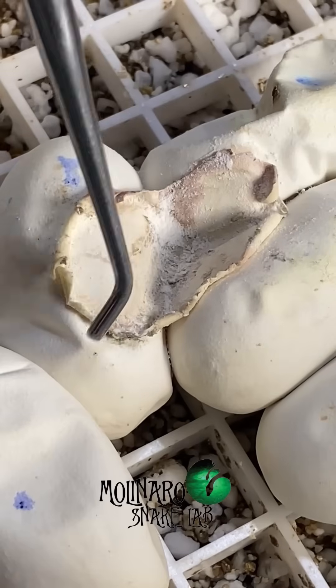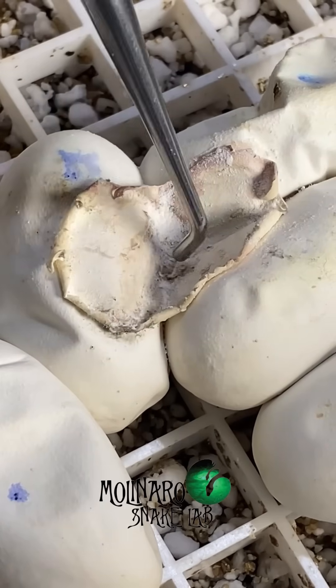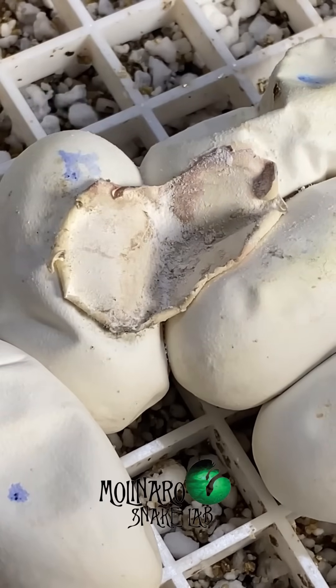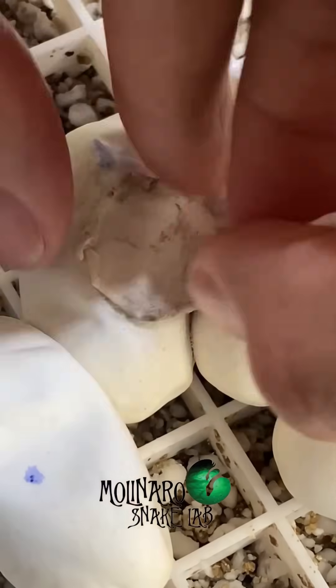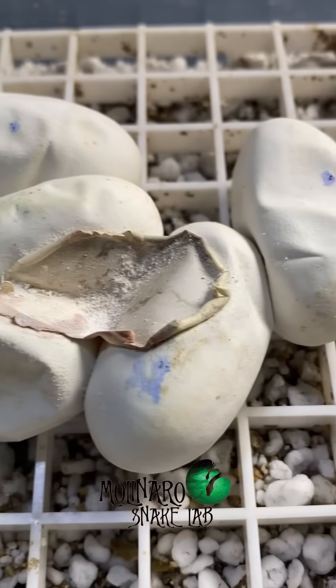The other eggs still look healthy, and I don't see any new mold growing. I do see a little bit of mold here, but it doesn't look very threatening, so I'm going to wipe it off and keep a close eye on it to make sure it doesn't start spreading. Overall, I'm happy with the way these eggs look at this point of incubation.